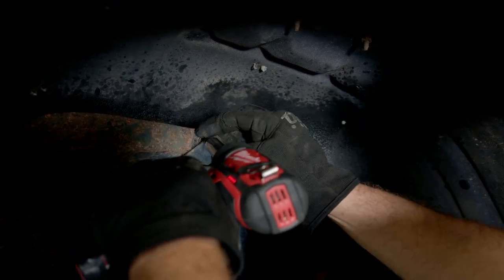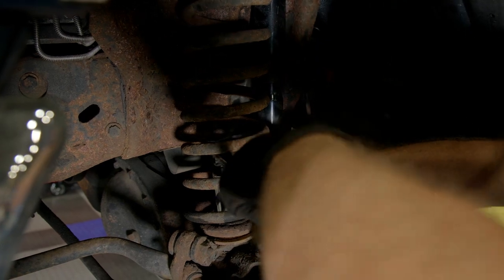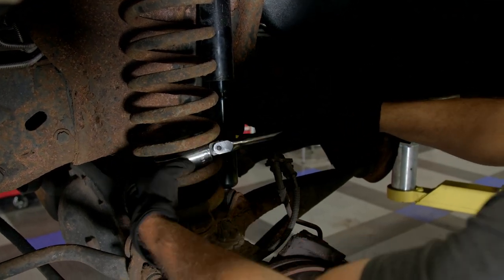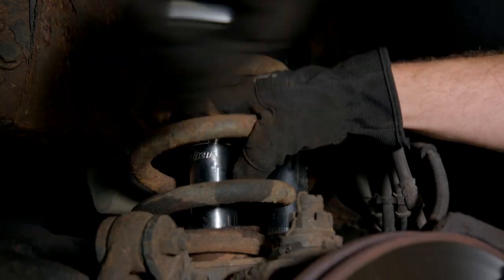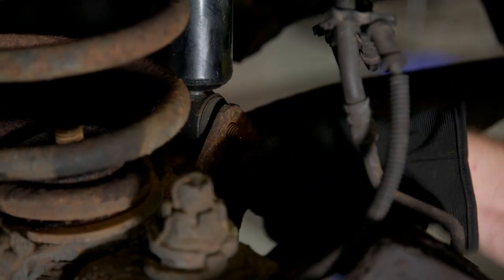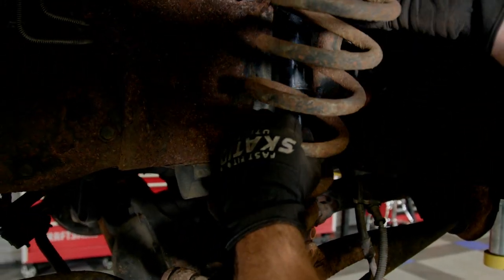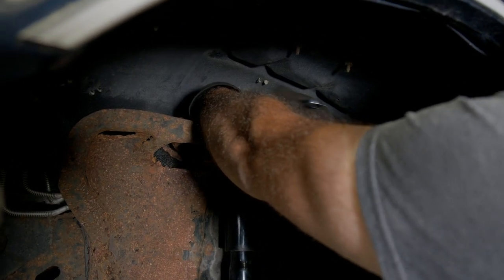That came out easier than I thought — this is the coil spring retainer. I'll try to loosen it with a breaker bar to start. We're slowly lowering this down. Always be careful because these springs are under a lot of tension. There's a lock nut on top of this front shock — get that off first.